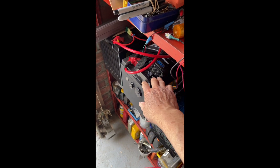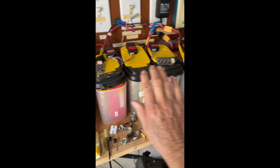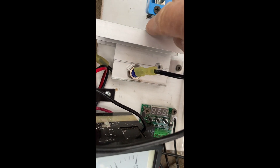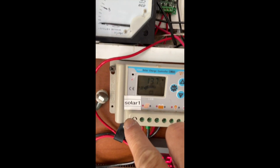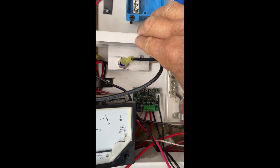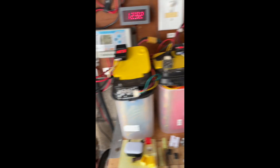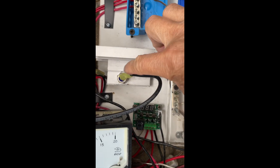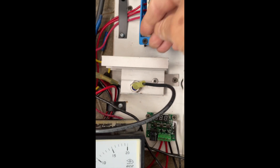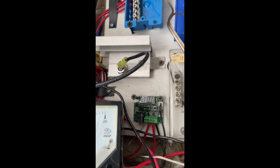In order to separate these two battery sets from each other, I put a blocking diode before the charge controller. This keeps one set of batteries from charging the other. The blocking diode gets kind of hot, so you need a big heat sink to keep it cool.